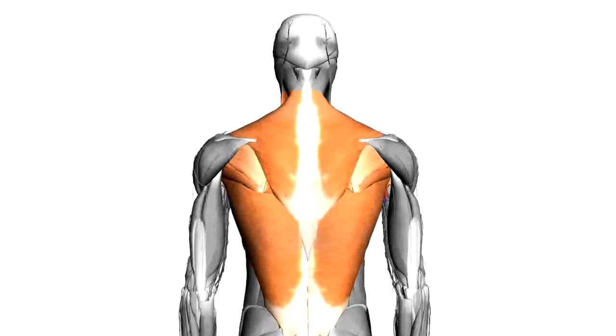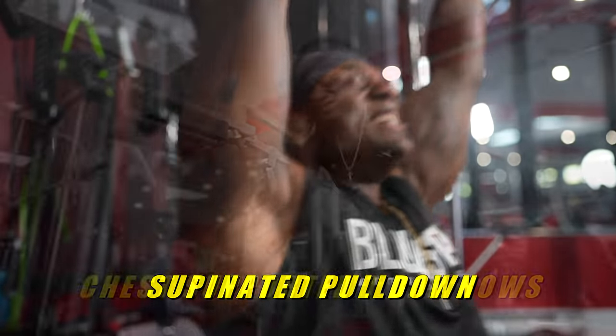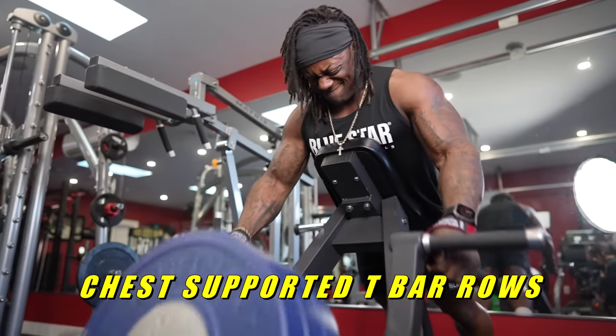All right guys, I got two exercises that are going to hit your entire back. First, we have supinated pulldowns, and then we're going to head on over to do chest supported T-bar rows.